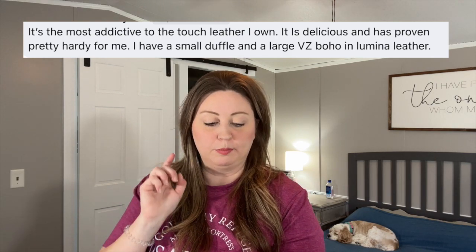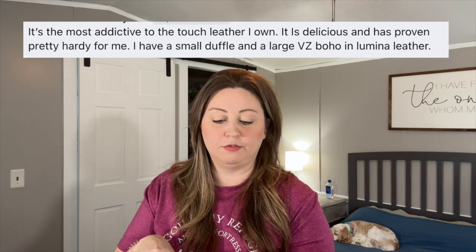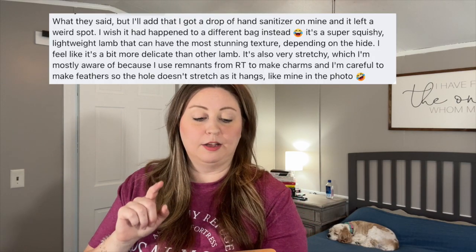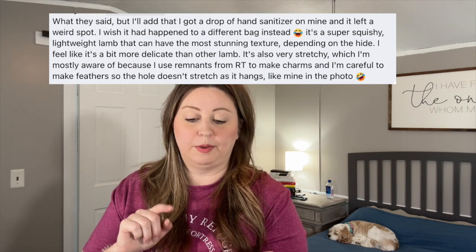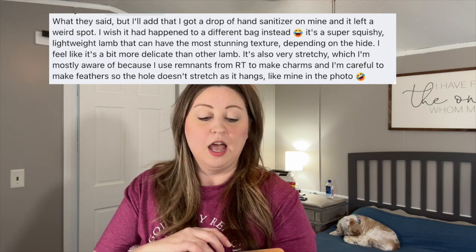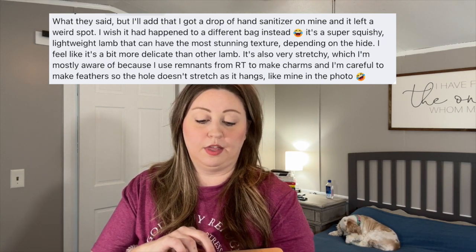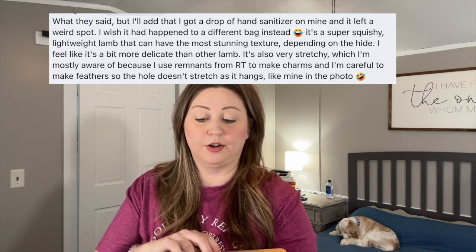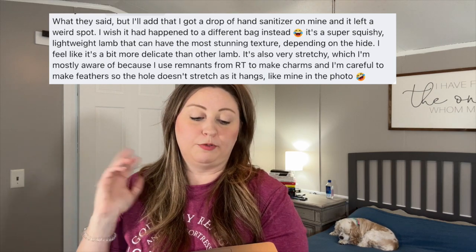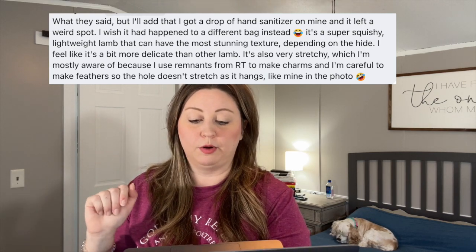One person said it is delicious and has proven pretty hearty for me. I have a small duffel and a large vertical zip boho in Lumina leather, so she owns a couple. Another added that she got a drop of hand sanitizer on hers and it left a weird spot — she wishes it had happened to a different bag. It is super squishy, lightweight lamb that can have the most stunning texture depending on the hide. She feels it's a bit more delicate than other lamb and also very stretchy — she's careful making charms from remnants so the holes don't stretch as they hang.